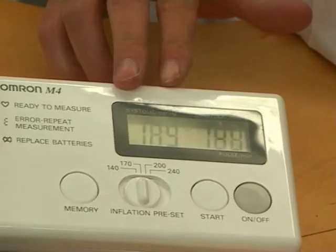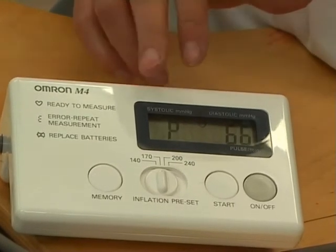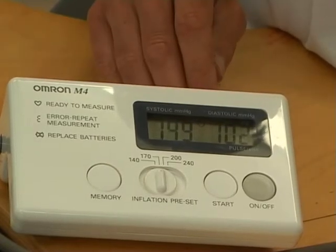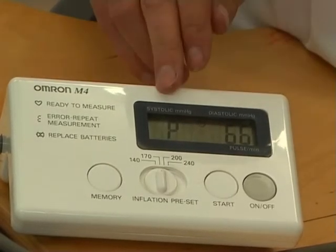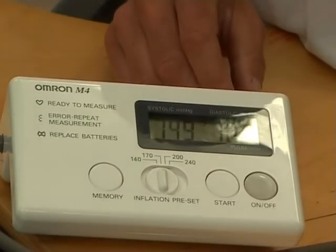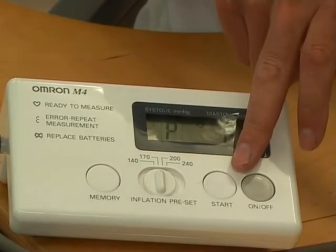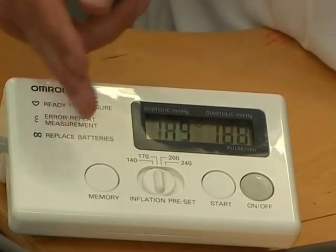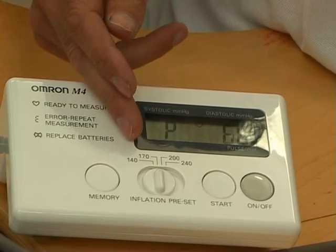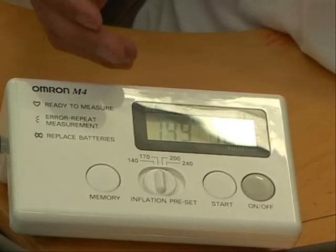We now have some results. This unit cycles through the results collected. Firstly, we have a systolic blood pressure over a diastolic blood pressure — we can see here we have 149 over 102. It will then display P66, which is a pulse rate, so the heart was beating at 66 times per minute, and it will alternate between the two readings. The unit is controlled by an on/off button and a start button. It also has a memory, which can be ignored, and an inflation preset which will always be set at 170 and can be left in that position. If it is not sufficient, the unit will automatically go to a higher level.